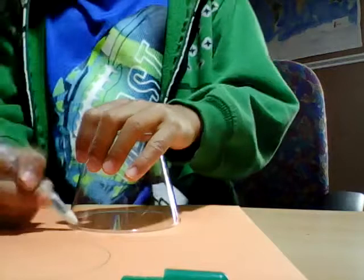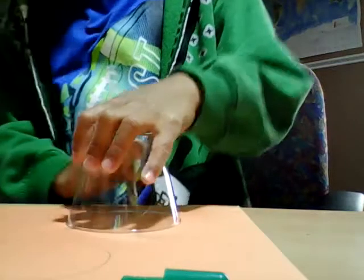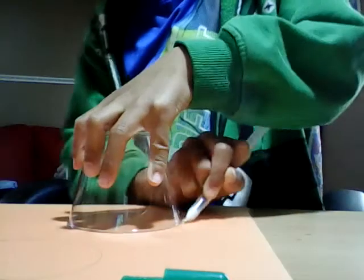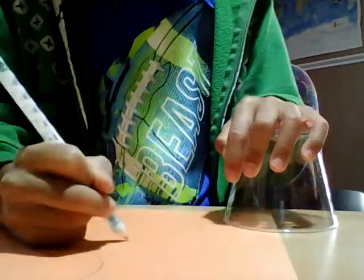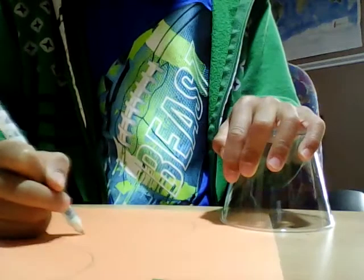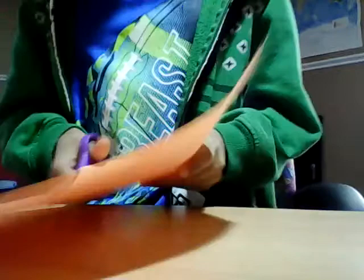I forgot to mention — you're also gonna need some glue. Then use your scissors again and cut out the circles you just traced.